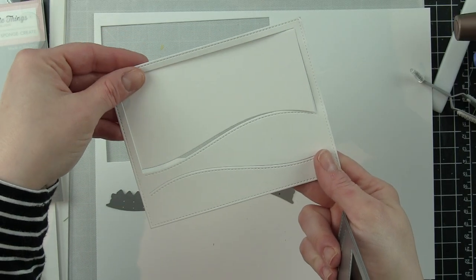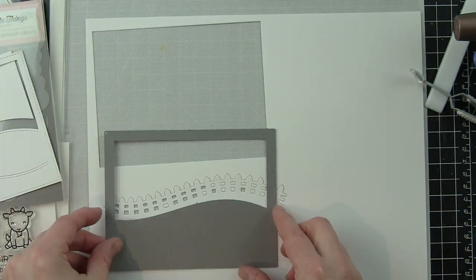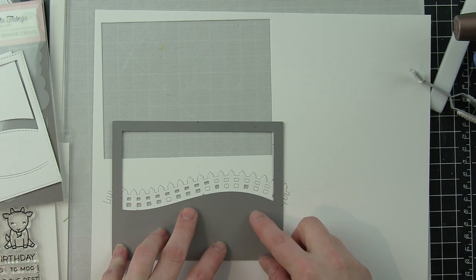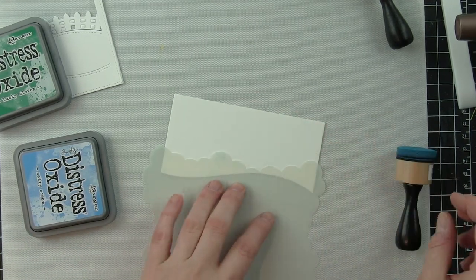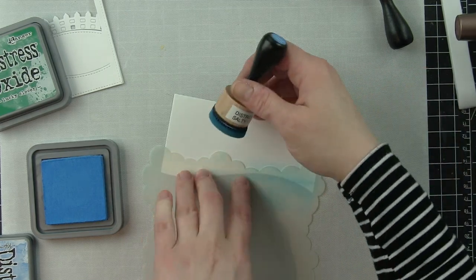This is a fairly long video and I'm going to apologize for that right now. I really wanted to keep in the entire creation of the card, and it's basically two cards in one — the entire front scene of the card plus the inside. I'm going to be creating the base of my scene here.